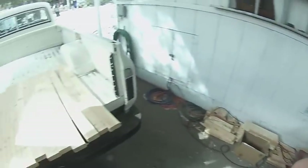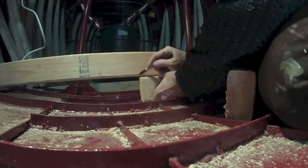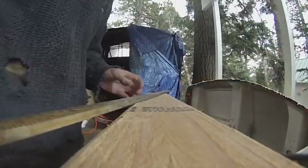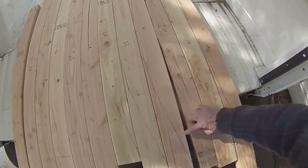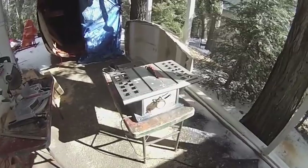Chop saw work is done. All these are the pieces that are ready to get fitted. All of the pieces are now marked out so that I can make a production run on the table saw.